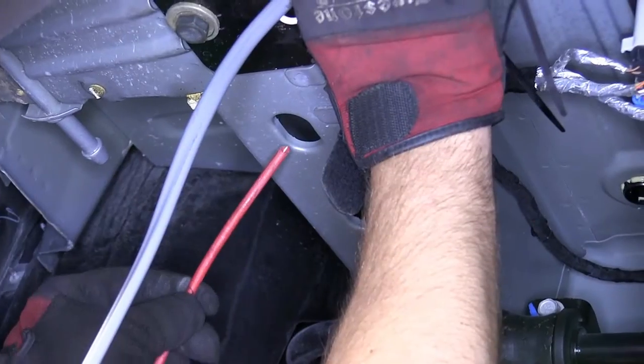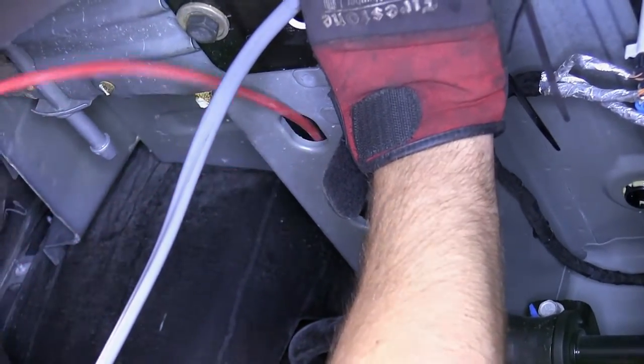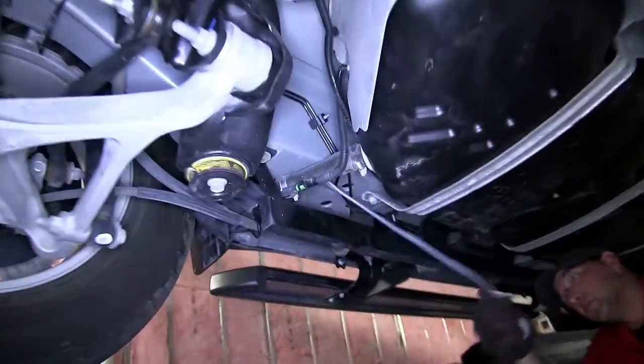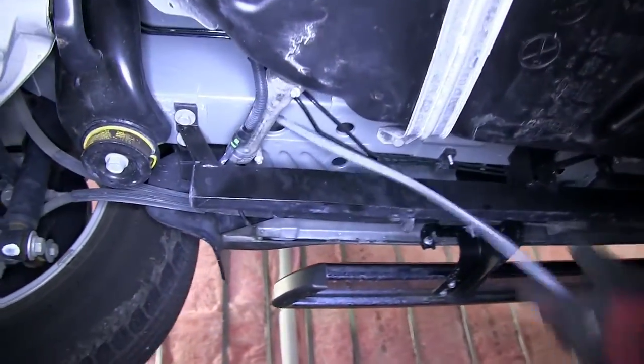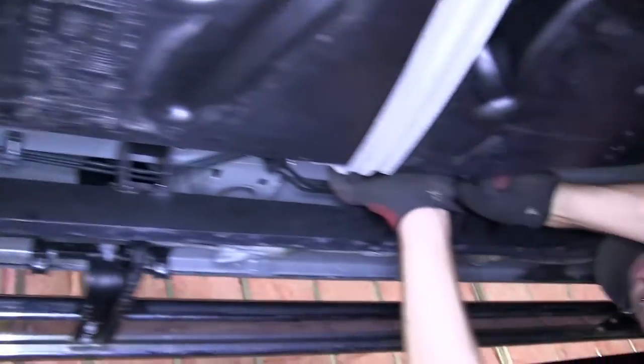Next, we'll start routing the gray duplex cable. This will get routed up to the front of the vehicle, up through the engine bay, and over to the positive battery terminal. This will ultimately send power to our 7-Pole Connector. This power can be used to charge things such as a battery on a boat.